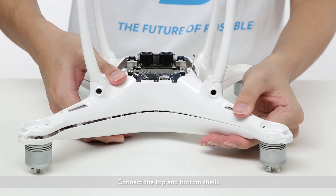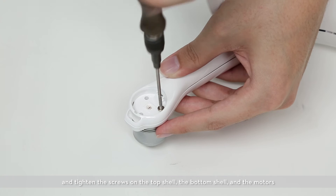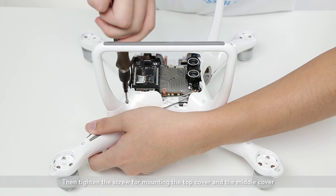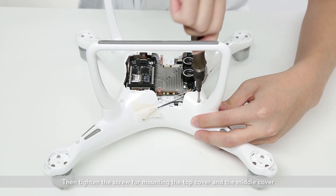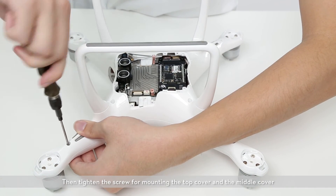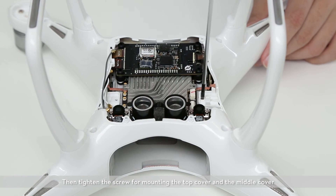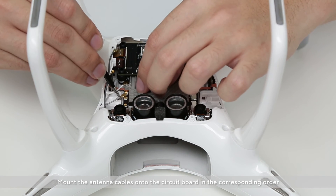Connect the top and bottom shells and tighten the screws on the top shell, the bottom shell, and the motors. Then wire the panel at the center. Mount the antenna cables onto the circuit board in the corresponding order.